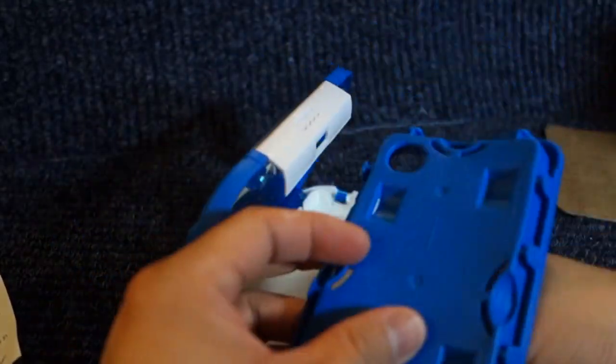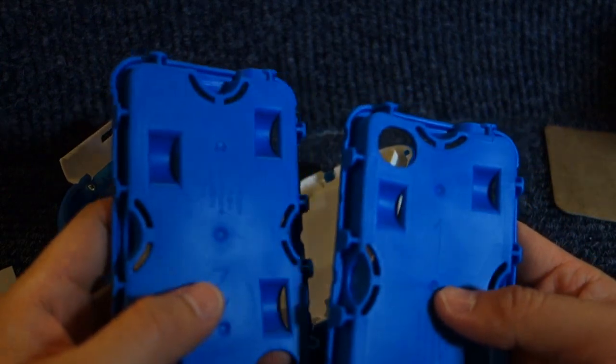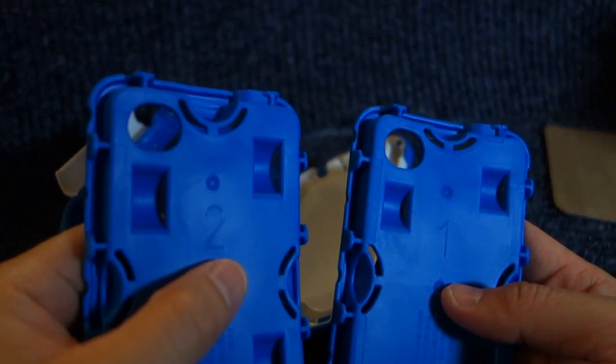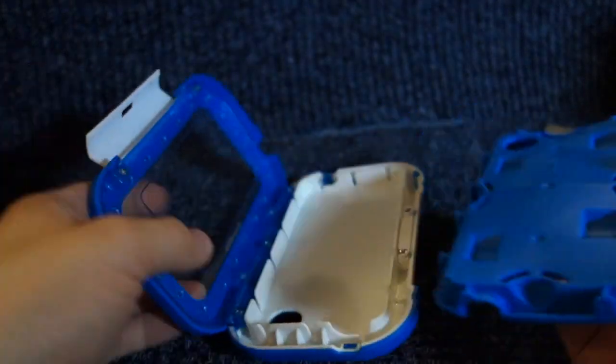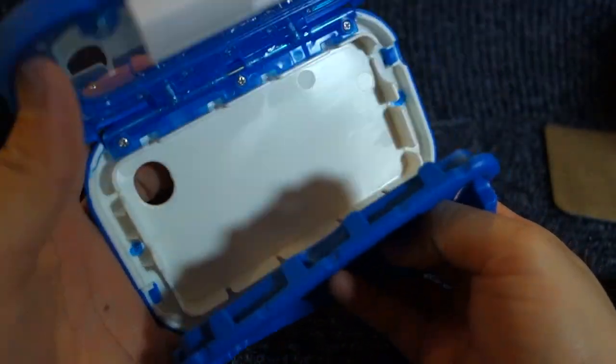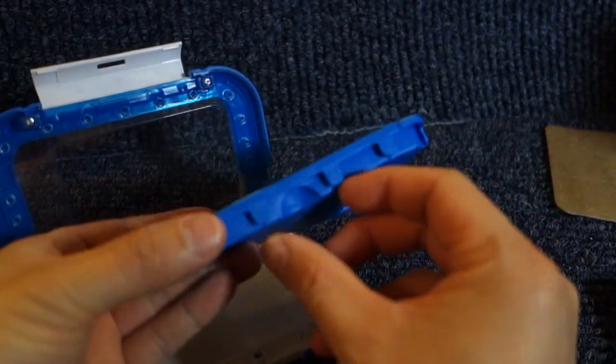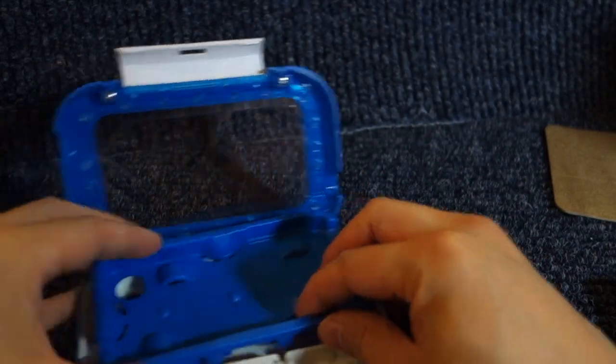They're also numbered on the back — the right side is number one, the left side is number two, and number two is for the iPod. You need to line it up properly. See how over here there's a short gap, and over here there's a longer gap — the one with the longer gap faces outward.